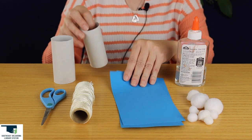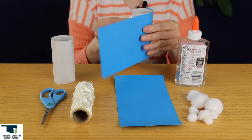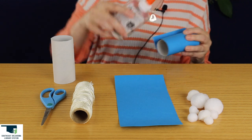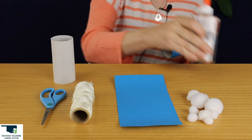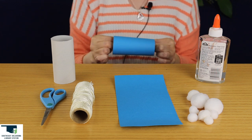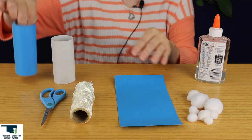First we're going to take the paper and cut it to size for the toilet paper roll, and then we're going to glue the seam. You might just hold it a minute, just make sure it sticks. There we go.